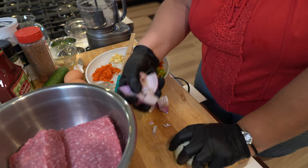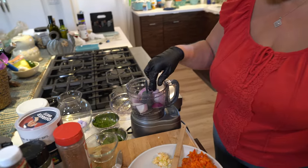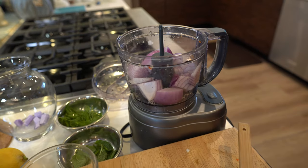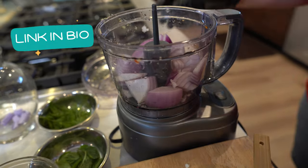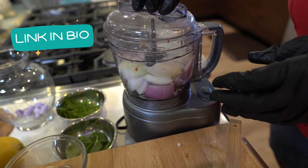Before I start putting my ingredients into the lamb, I want to show you something. This will be your best friend — your best friend ever. This is my mini chopper. Check it out. For those of you who hate the hassle of chopping...